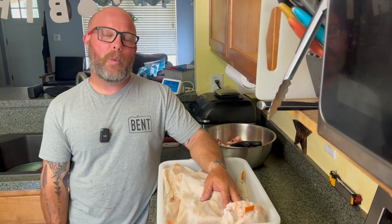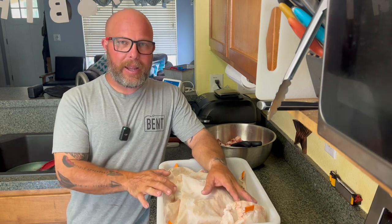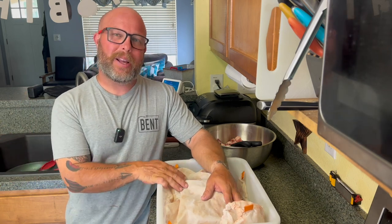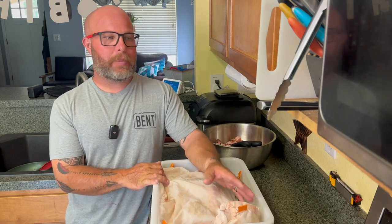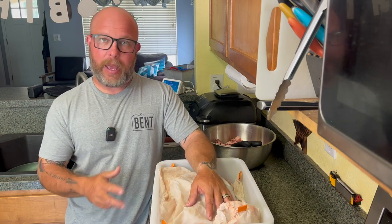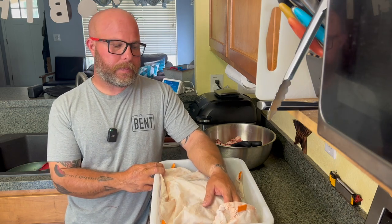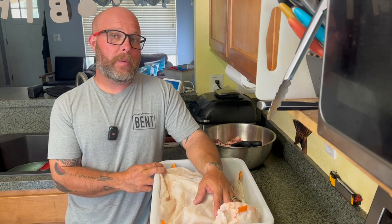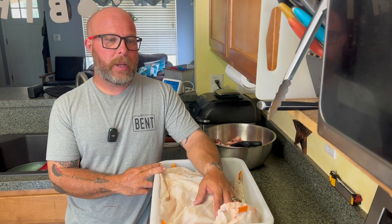Let me start this video with a disclaimer. I am not a trained butcher. I kind of wish I was, but I wanted to understand the beginning and end process of hunting. The end process of hunting right before the meal is the butcher process. I know a lot of guys in their towns, especially in North Carolina, Georgia, South Carolina, all those states, they bring their deer to a processor, and that's awesome. I don't have anybody near me that does that, but I also wanted to understand the process and I wanted to know how to do it myself. It was a big part of what I do and I wanted to learn.